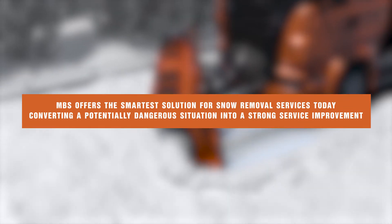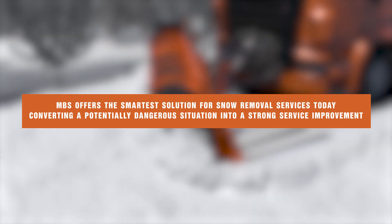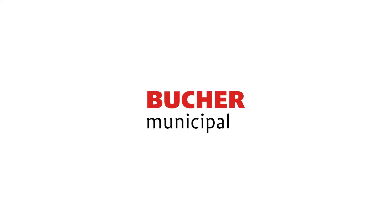MBS offers the smartest solution for snow removal services today, converting a potentially dangerous situation into a strong service improvement.